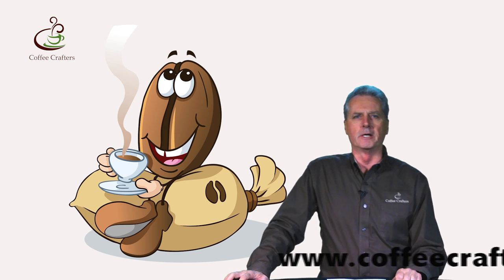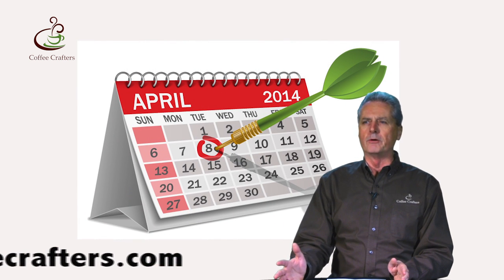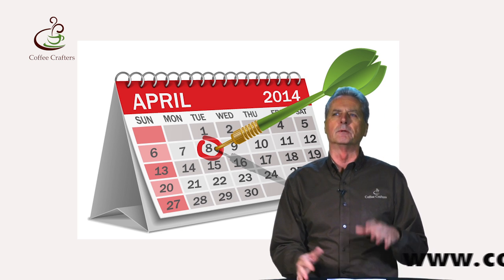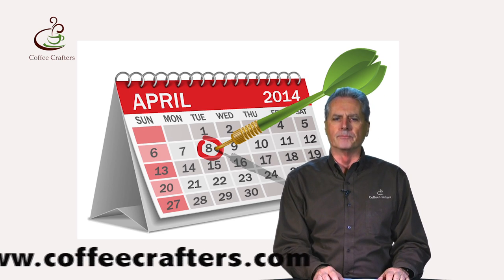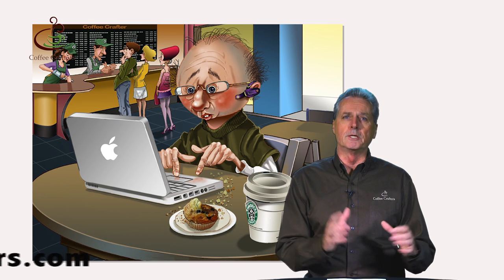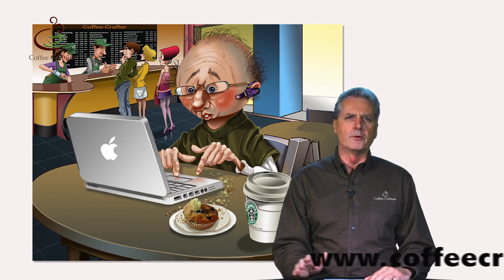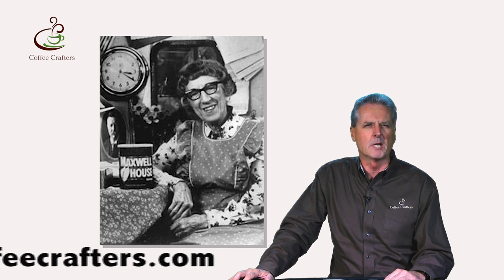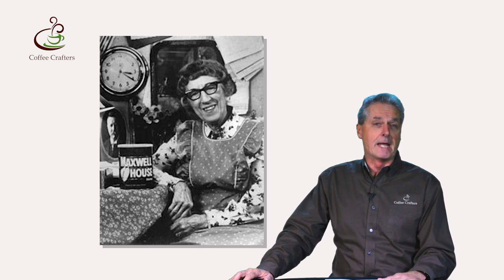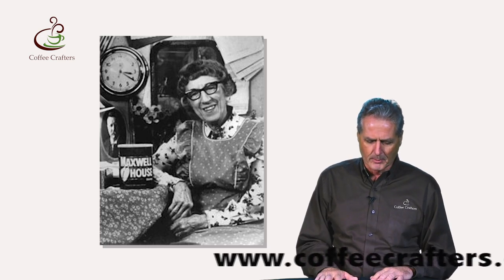If you want to confuse yourself on an issue, go on the internet and research how long to let coffee rest. I heard everything from zero to 30 days. The general consensus is to let the coffee rest for one to three days. A lot of coffee shop owners are coming around the four or five day mark. Some like to let theirs sit all the way up to 30 days, which I'm pretty sure was probably a Maxwell House or MJB executive talking about 30 days because they can't actually get it to the consumer any faster than that. So we're going to put that one aside.